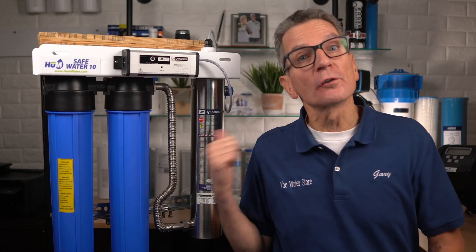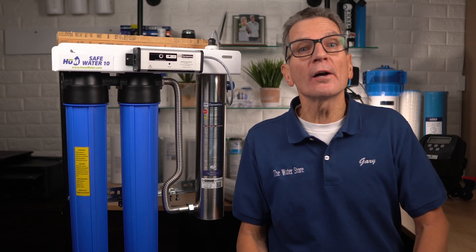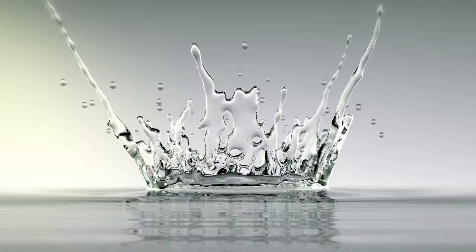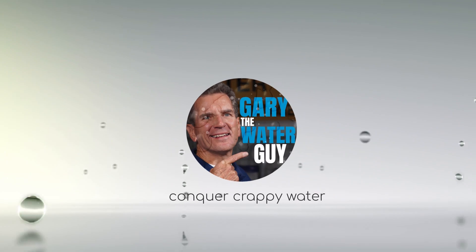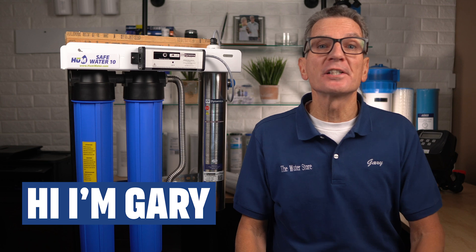In this video I'll explain how a UV or ultraviolet disinfection system works to kill bacteria in your well or lake water for your family. Hi, I'm Gary the Water Guy and I simplify water filtration to help you conquer crappy water for your family.